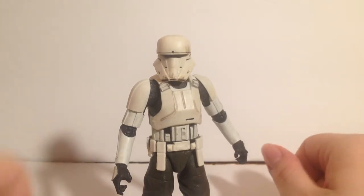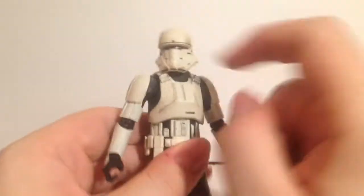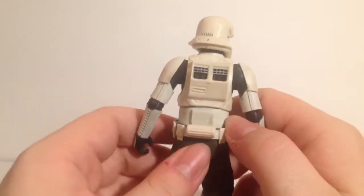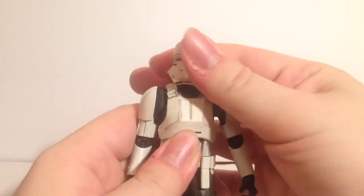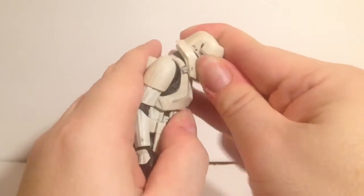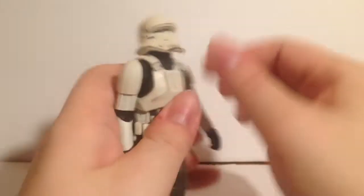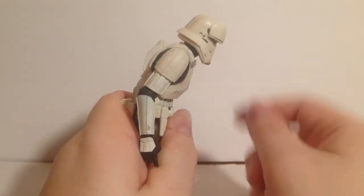He's a pretty nicely built figure as far as articulation goes, and I just love this armor — it looks so beautifully done with so much nice detail. His head can rotate left and right with a little bit of a pivot, and he can look down very far and up pretty decently.